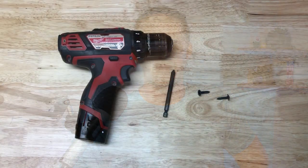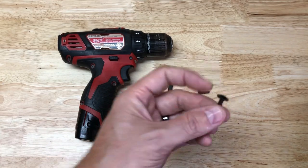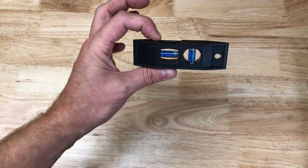Here are the tools and parts used to mount our SMV sign in this video: drill, Phillips head bit, two pan head screws, and a small torpedo level.